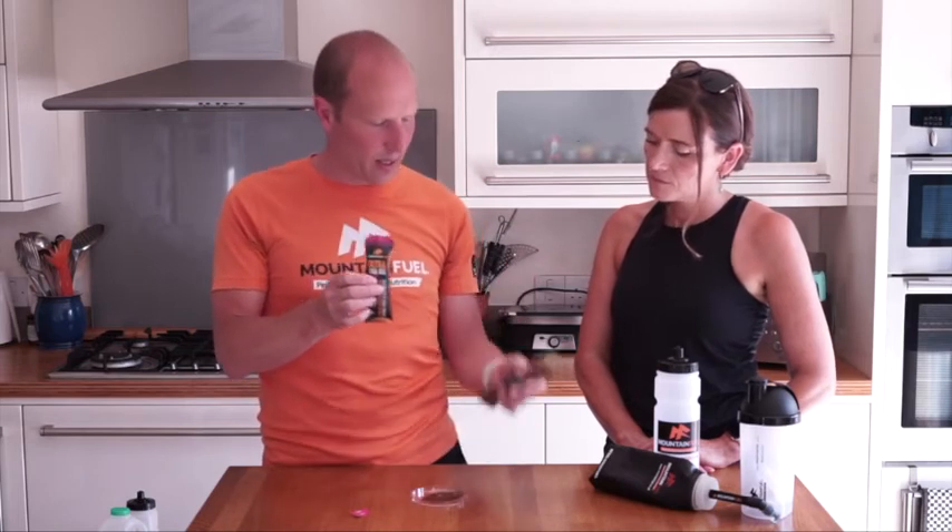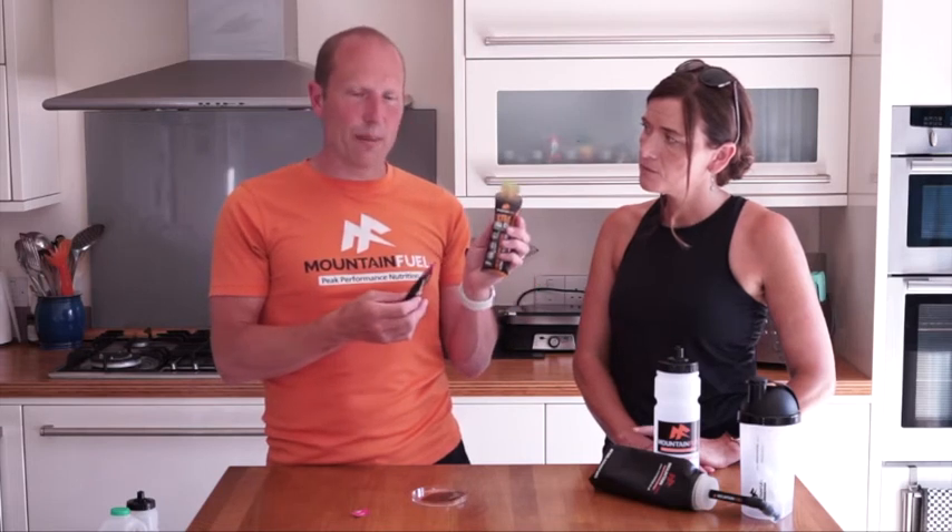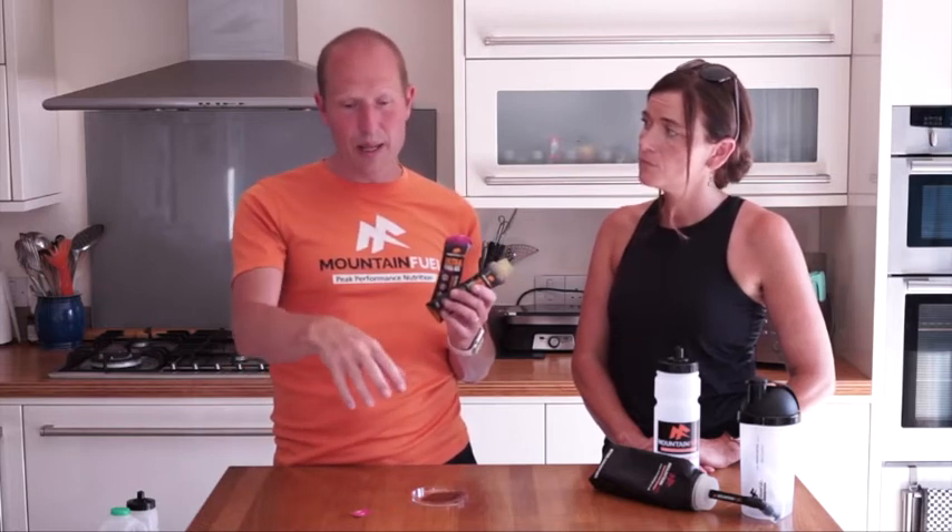You've also got electrolytes in there, so that's 20 grams of carbohydrates and your electrolytes. This is the apple and cinnamon — again very tasty, 20 grams of carbohydrates and electrolytes as well. These are vegan, and I should mention all of the products we do — the jellies and the other jellies — are also vegan.